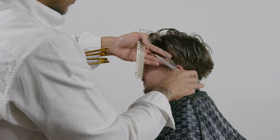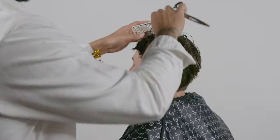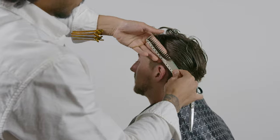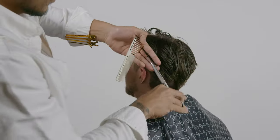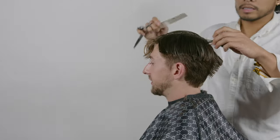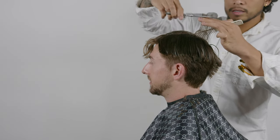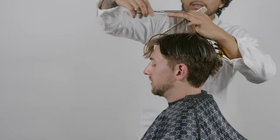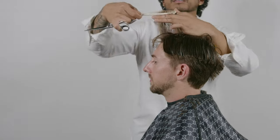After we blend in section four with section one, we're going to have to blend in section four with sections two and three. As you guys can see, I'm blending in the sides at an angle — that way it just blends so fluidly and it's not sharp lines. After you blend in section four with two and three, now it's time to blend in the top. When you pick up the hair, all you're going to see are jagged lines. Try to point cut this part and just create a straight line. You don't have to create a sharp line because if you point cut, it's just going to create more of a flowy looking cut.